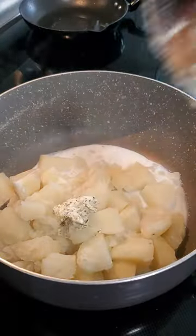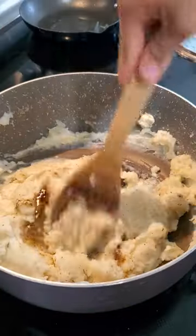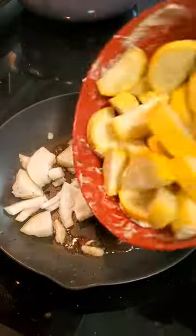I made some mashed potatoes with boiled potatoes, milk, sour cream, the residual herb butter, and some rendered beef fat, which made for a really creamy and beefy mashed potato.